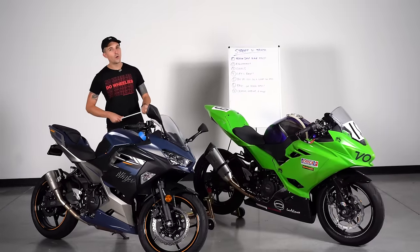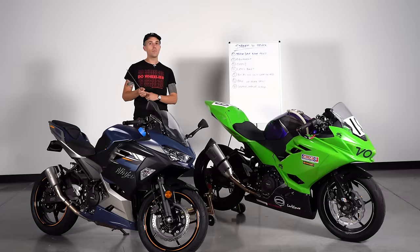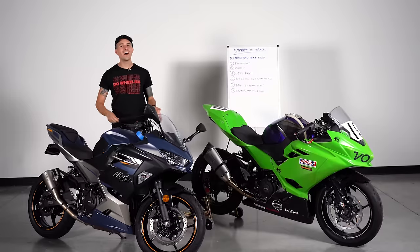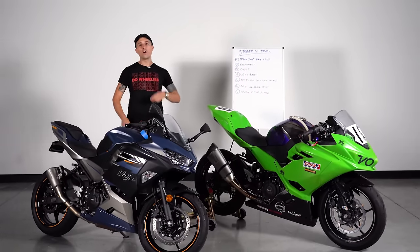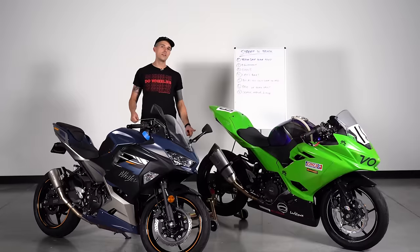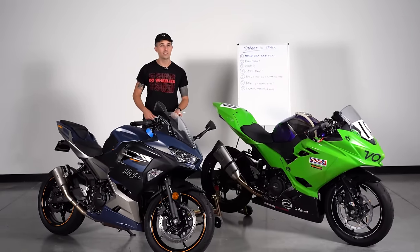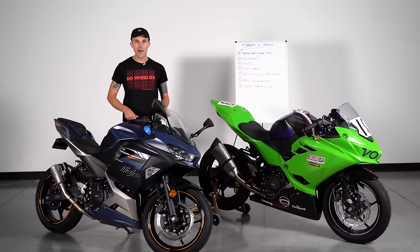So you want to ride on track but you don't know how to do it — you don't know what you need, how your bike needs to be prepped, and you want to maybe even think about racing your motorcycle. Today I'm going to teach you everything I know about going from street to track: all the equipment you need, what modifications to make to your bike, and how you can get started racing. Because racing your motorcycle is the best way to get better at riding.